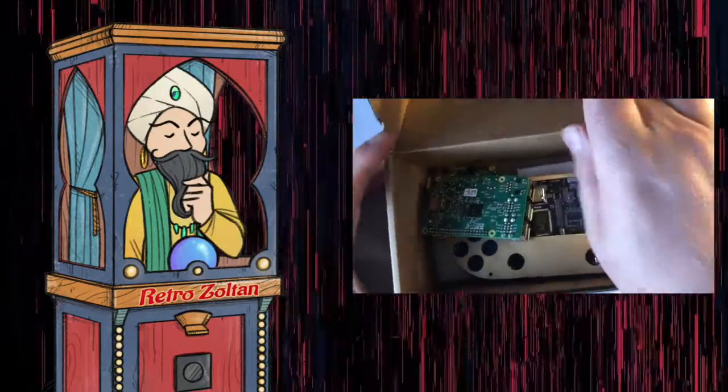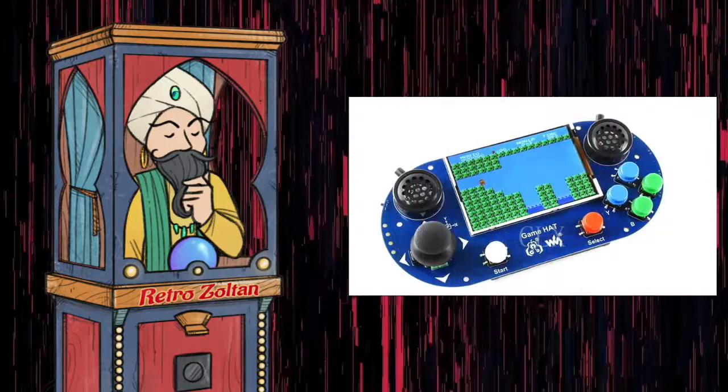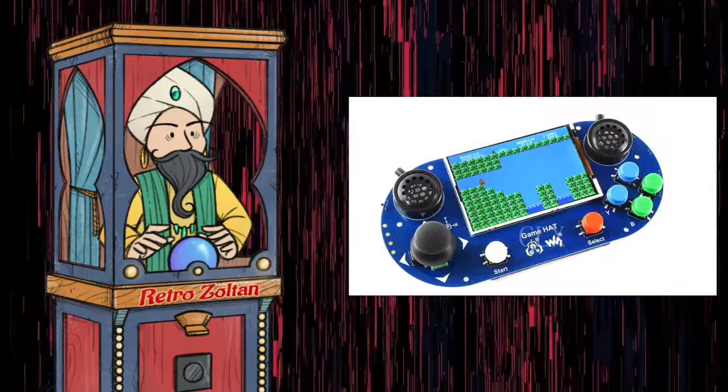I'd like to show you a device called the RetroPie Game Hat. What the hell am I talking about, you ask? Did I buy a special hat to play games with?